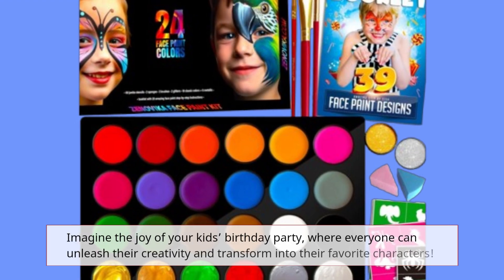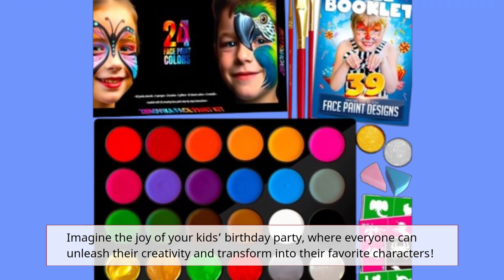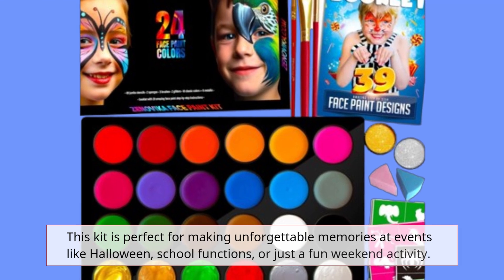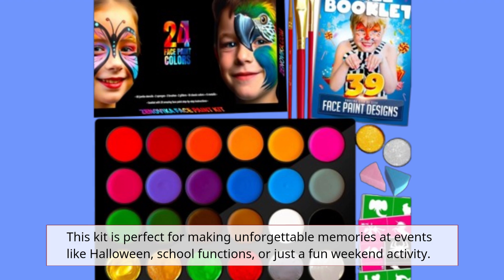Imagine the joy of your kid's birthday party, where everyone can unleash their creativity and transform into their favorite characters. This kit is perfect for making unforgettable memories at events like Halloween, school functions, or just a fun weekend activity.